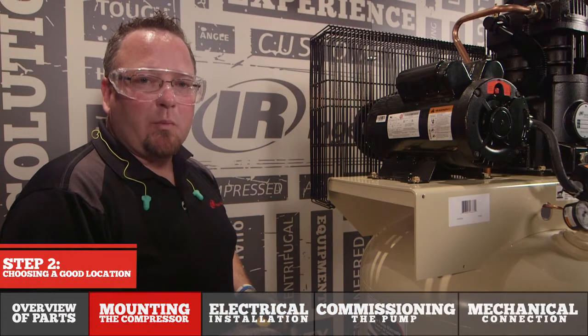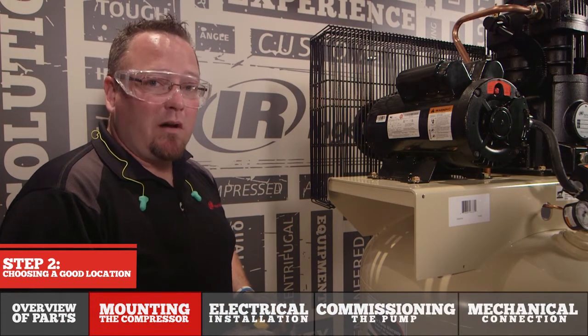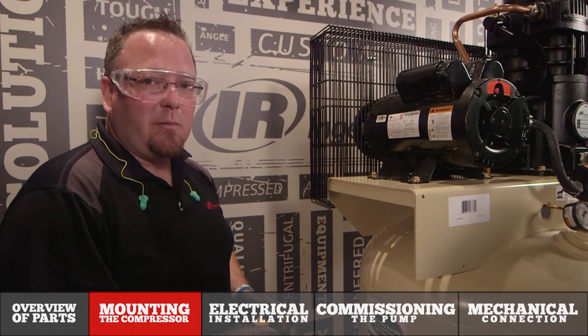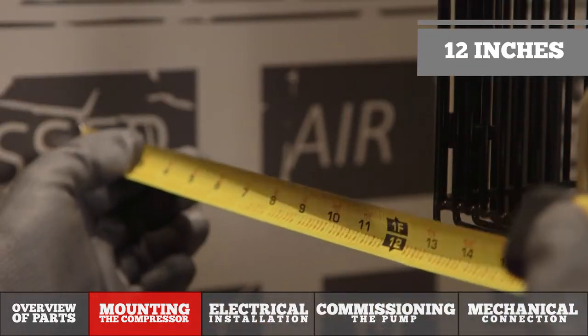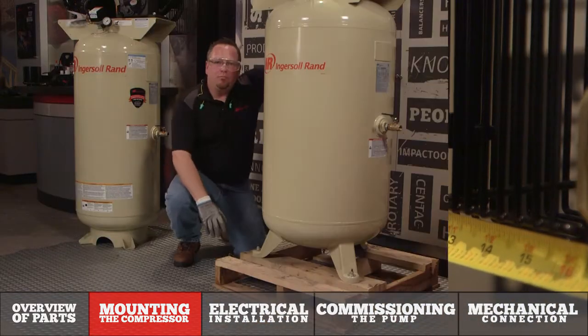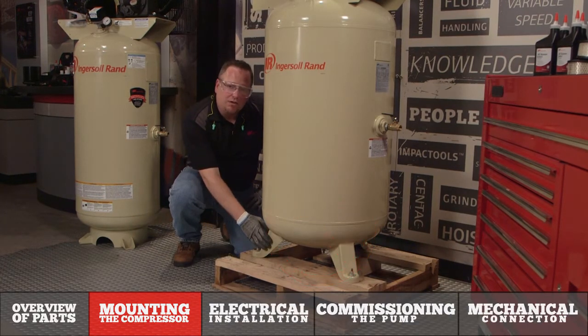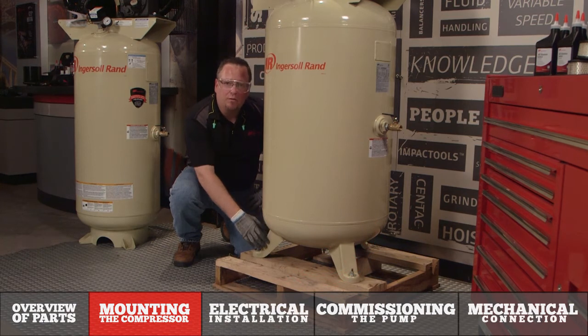When choosing the mounting location for your compressor, it's important to ensure it's in a well-ventilated area, as well as clean and dry from the outside environment, and that the pump assembly is 12 inches away from the wall. Please ensure the shipping skid is not used to mount the compressor. To avoid safety concerns, the tank assembly must be anchored to the floor.